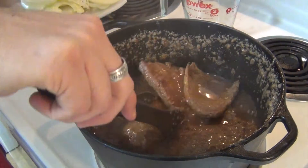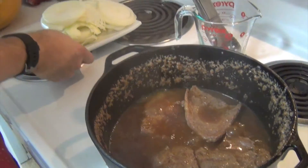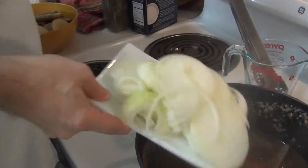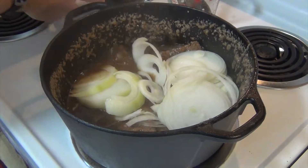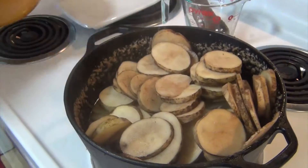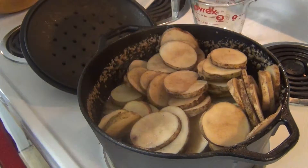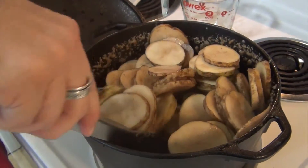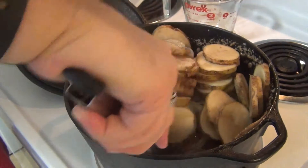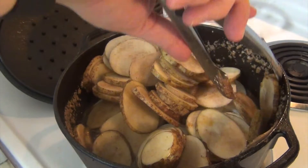You can tell how tender it is just by the tongs. Time to add in two onions and four tomatoes. I'm going to mix this a little bit and cover it again, cooking for 35 more minutes at the same temperature.